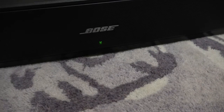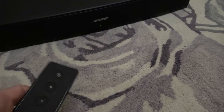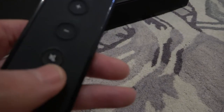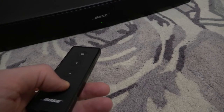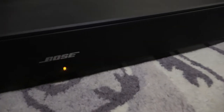On your Bose Solo soundbar, we can decrease the bass by pressing and holding the mute button on the controller. It will go from a solid green to solid amber. Hold down the mute button for around three seconds — you can hear it will make three tones and then it will go to solid amber.